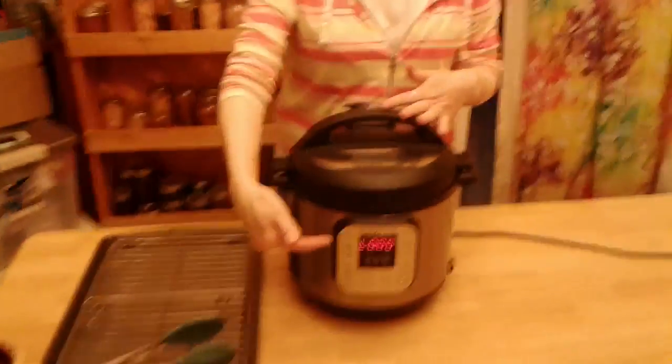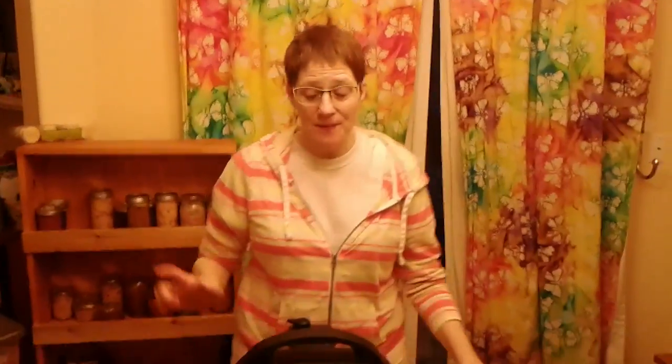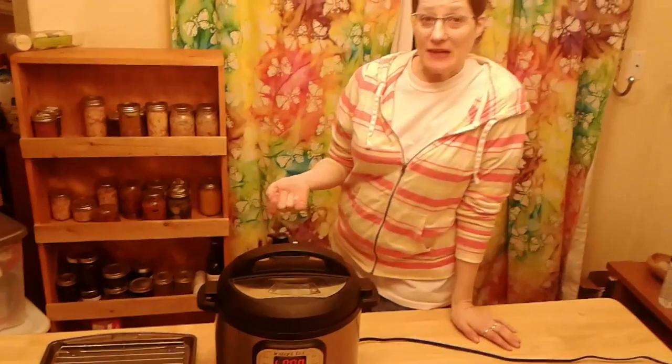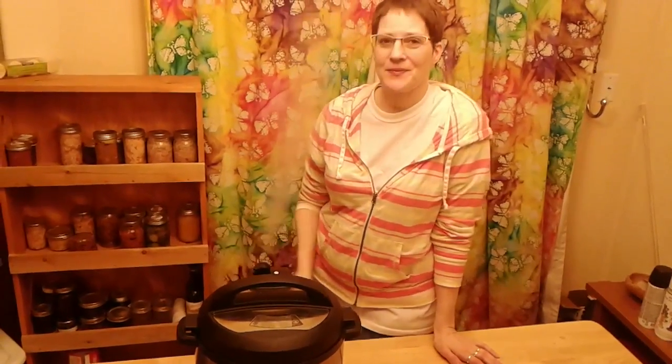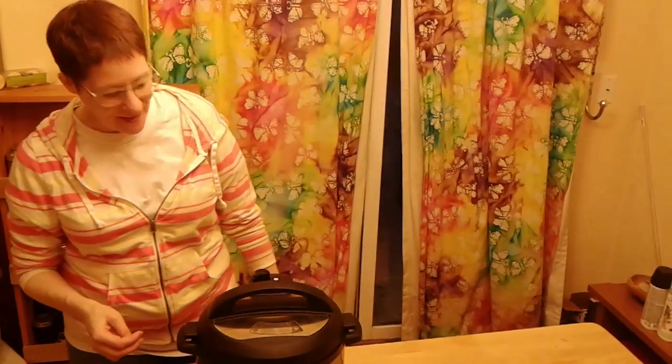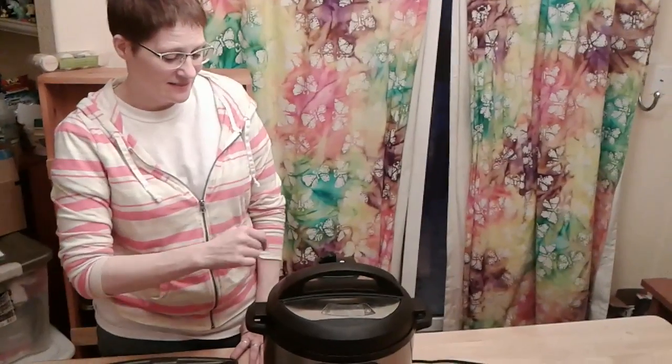It just came up as zero, meaning it's ready to release the pressure. So I'm going to get out of the way because steam burns. I'm going to get out of the way again because it's pointing at me. Until the little toggle goes down, you can't take the lid off, so we're going to have to wait a couple seconds. But the steam is really hot.